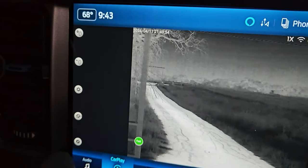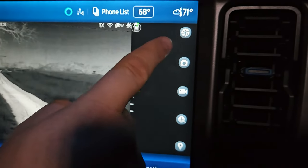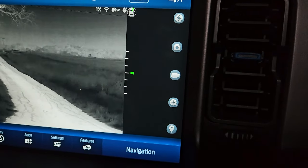Of course, we have a ton of different settings here: white hot, black hot, and other color modes. On the right-hand side, you have your manual nuke, your picture, recording, your zoom, and some location stuff.